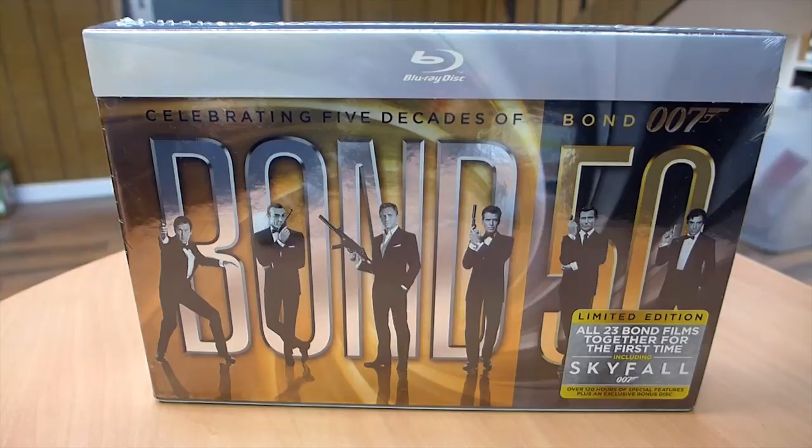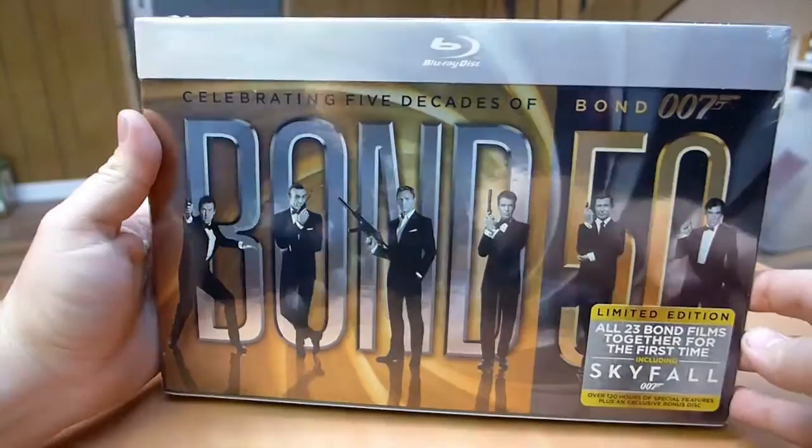This is the James Bond 50 Years Collection. I've already done the review on Amazon for this, but this set is so cool that I ended up buying a second set and thought I'd just update my original review with a video as well.